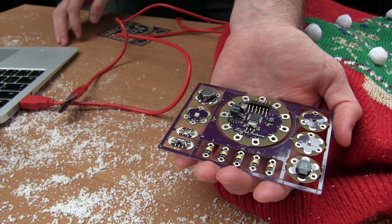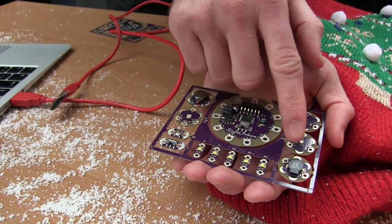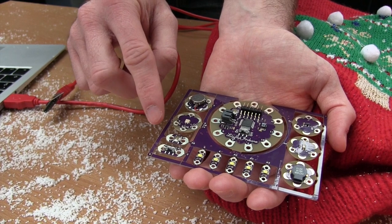So we're going to be using code to control the LED lights, the speaker to play different Christmas tunes, and the button to be able to start and stop the songs.